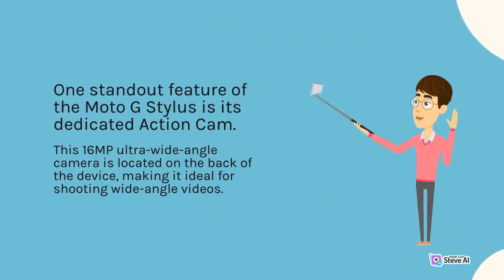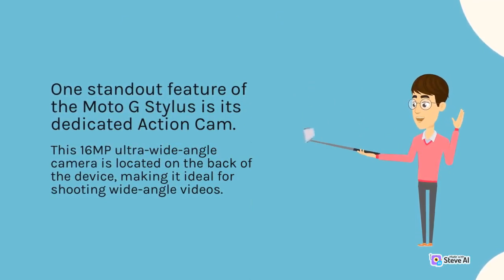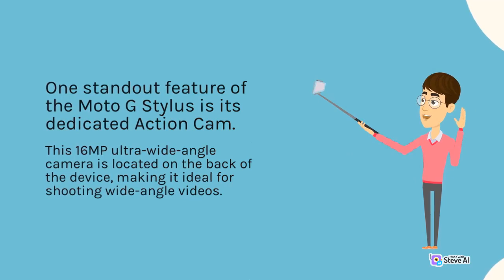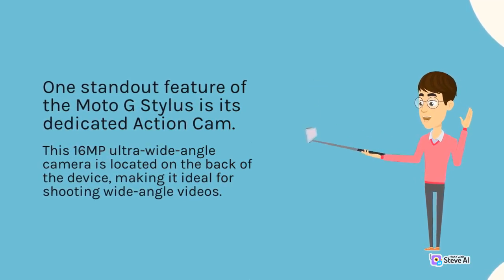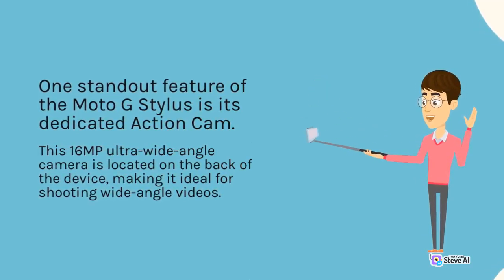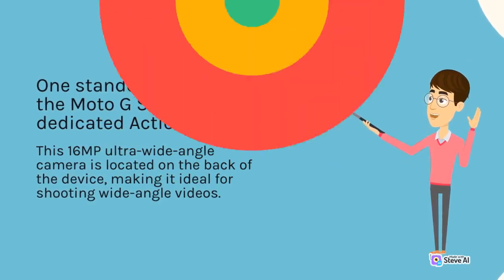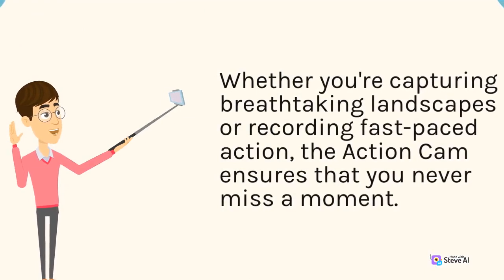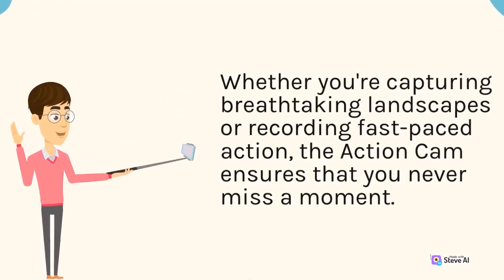One standout feature of the Moto G Stylus is its dedicated action cam. This 16MP ultra-wide-angle camera is located on the back of the device, making it ideal for shooting wide-angle videos. Whether you're capturing breathtaking landscapes or recording fast-paced action, the action cam ensures that you never miss a moment.